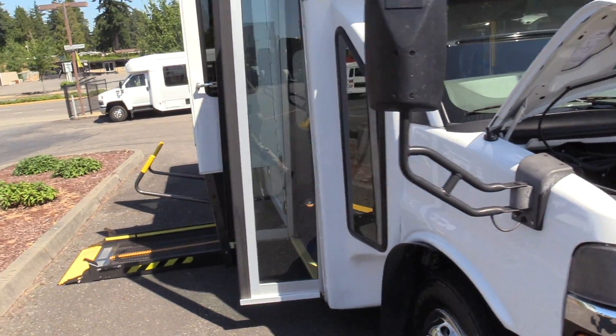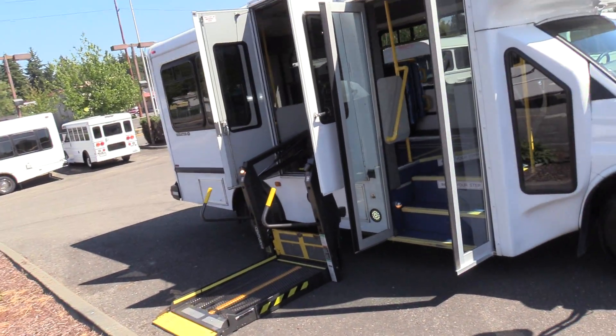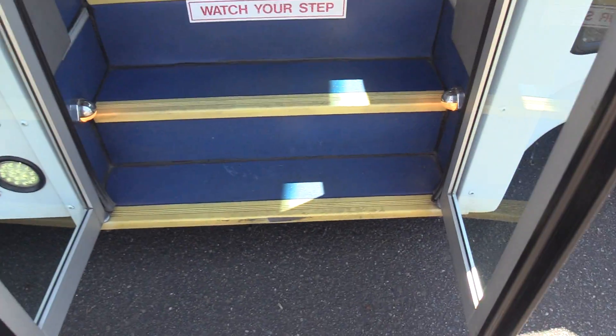So this is an ADA shuttle bus. You'll see it's a front lift here. Pretty popular with transit companies, any public transportation, things like that. But first things first, let's come on in here.